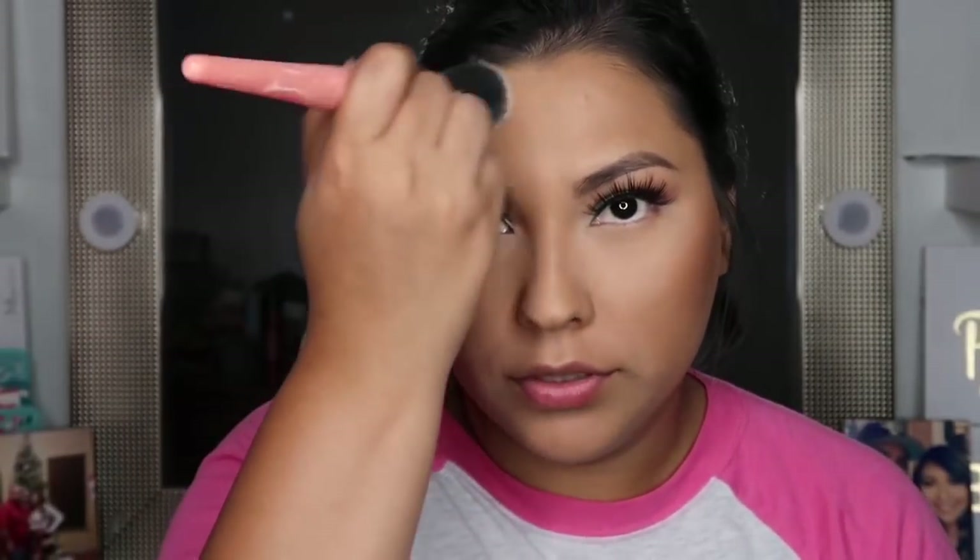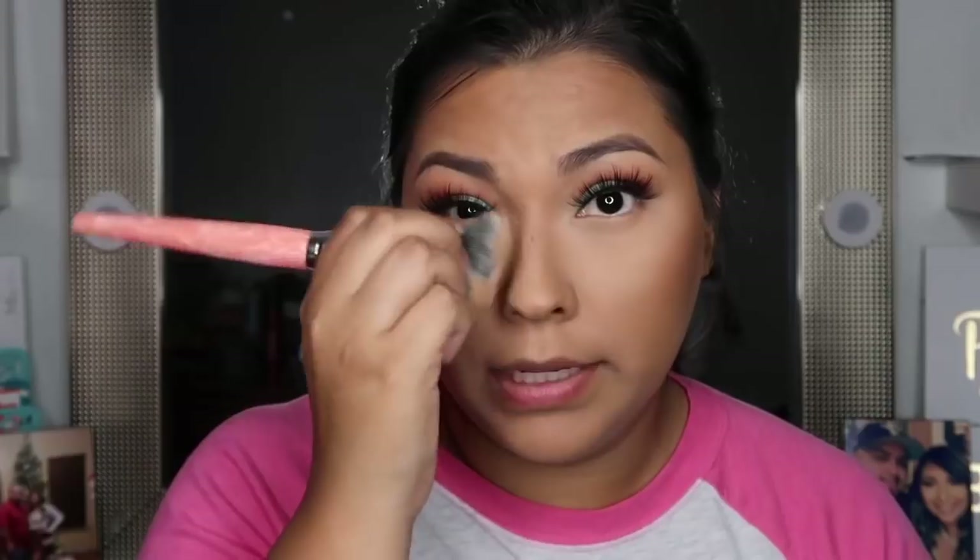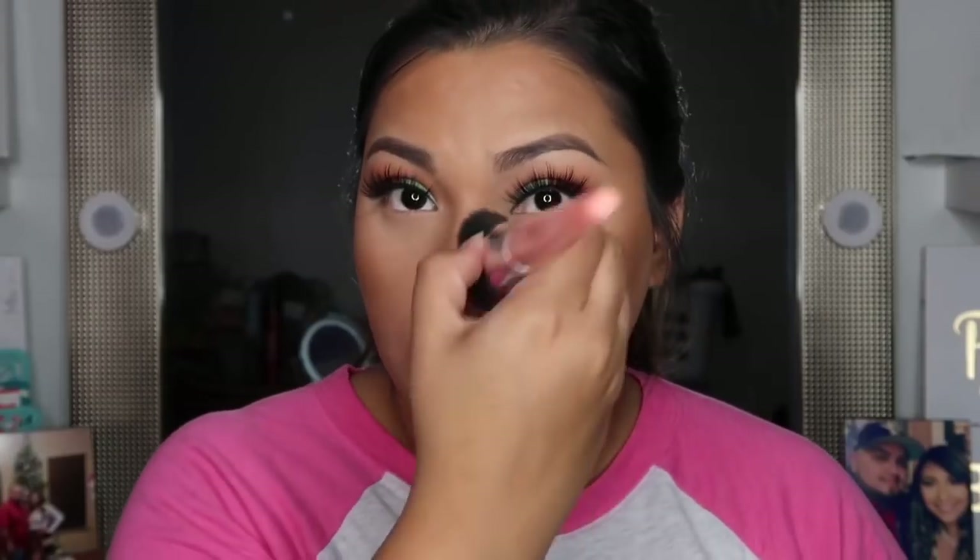Same thing on the opposite side. I really like this bronzer from Benefit because I feel like it works for different skin tones. Whatever is left on that brush, I'll just pinch it and run it on the sides of my nose, just to give my nose some shape if it looks kind of flat from adding that foundation.